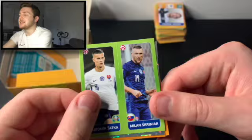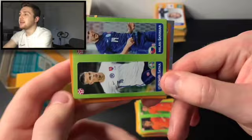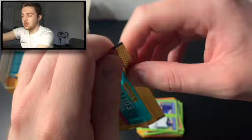We've then got Milan Skriniar and Satka, and the Sweden badge — very nice. Lorenzo Pellegrini of Italy, Portugal veteran Pepe, and Umut Meras of Turkey. In the comments, do let me know if you are collecting this set. What do you think of the landscape photos? We've got Bruno Fernandes, Borek Dukal, Unai Simon — will he be Spain's number one, that is the question — Nanim Sagare, and Thomas Vlasic the Czech Republic goalkeeper.